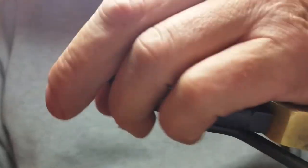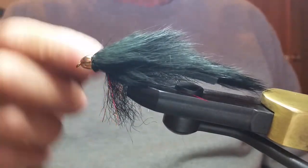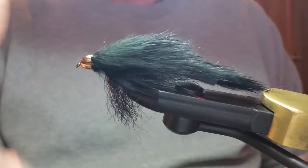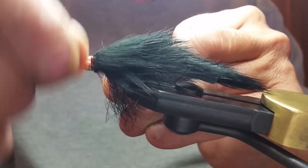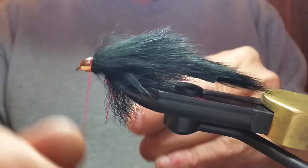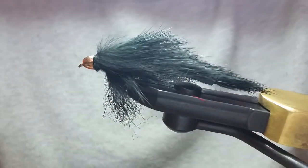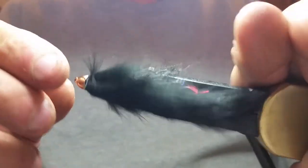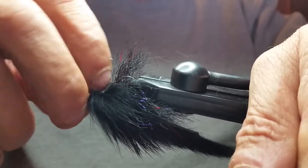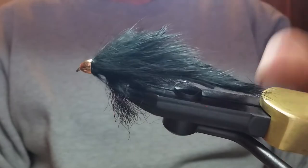The fish doesn't really care if thread shows outside the cone head, but if you're using red thread, you might want to come outside the cone head here and give yourself a little red collar — it would look really good on this fly. I've got some red right here, so let's take it around real quick. Everybody knows fish love red. Now look around your fly for a place where your hair isn't quite tight and there's a little gap.